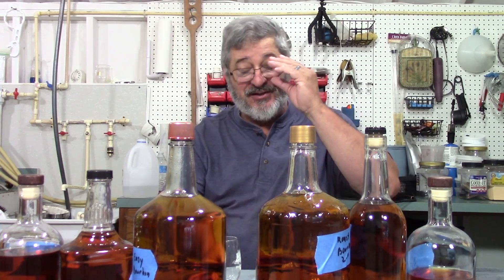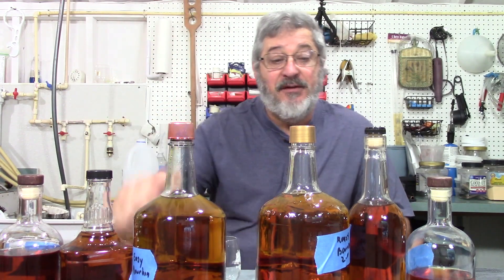Welcome to Still Works and Brewing! My name is Randy and this is the channel that's all about home distillation and brewing. Today we're going to do the comparison of our super easy bourbon versus our Bourbon 2.0. I'm really looking forward to tasting this.